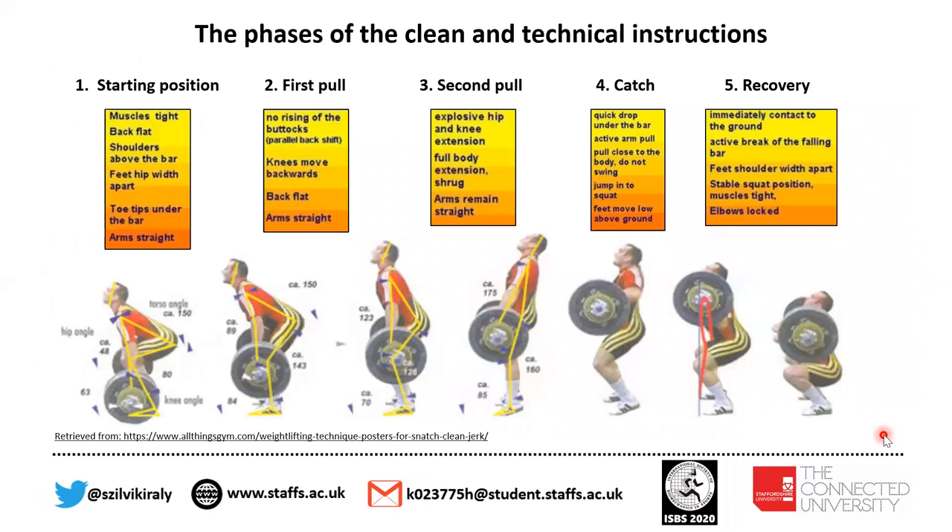Moving forward and looking at the phases of the clean and some technical instructions, we can see that the clean is divided into different phases: starting position, first pull, second pull, catch, and recovery. Alongside dedication, determination, and concentration, it is also very important to understand and use the correct lifting technique. The clean is divided into these phases based on knee angle displacement. During the phases, coaches use different coaching cues to teach lifters the correct lifting technique, as shown in the boxes below.